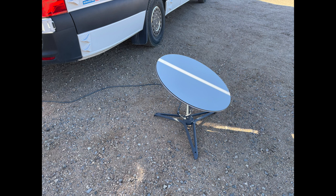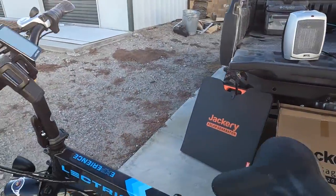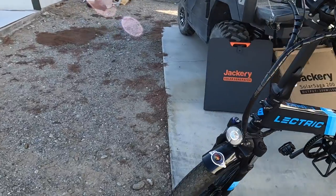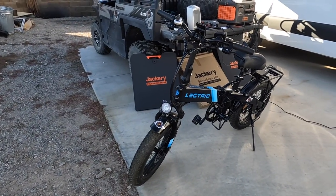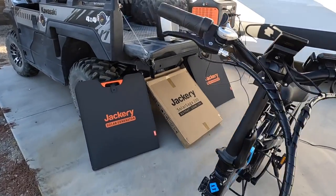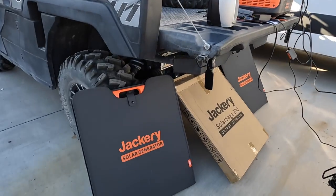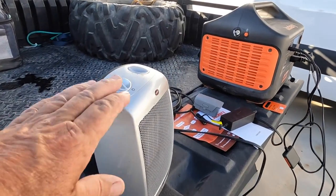I just got a Starlink system — it powers right up. That's running off the Jackery right there. There will be more on that. I'm going to set this up and live stream a Christmas parade tonight right here in Quartzsite, using the Jackery to power the cameras and everything. Maybe I'll bring the heater too.